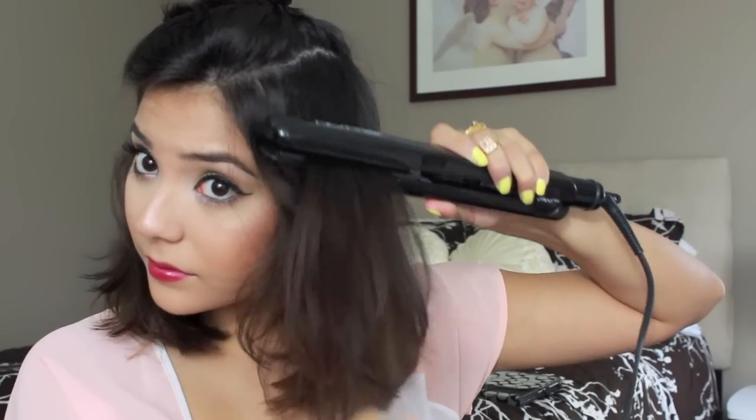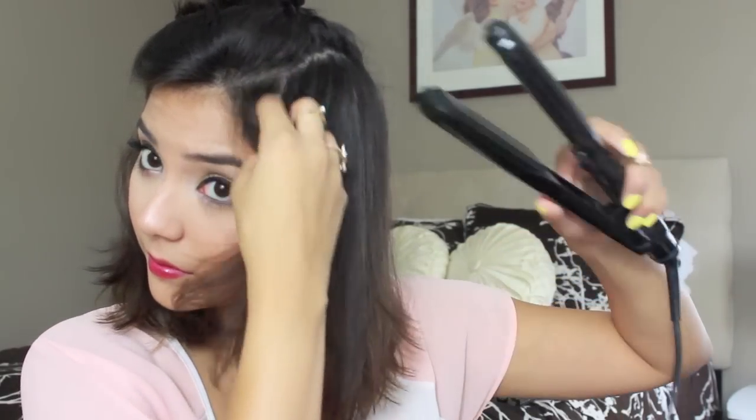So then I'm going to take down a second section of hair and do the same thing here. I'm just going to take the flat iron and run it down the shaft of hair and then make sure to flip in the ends.